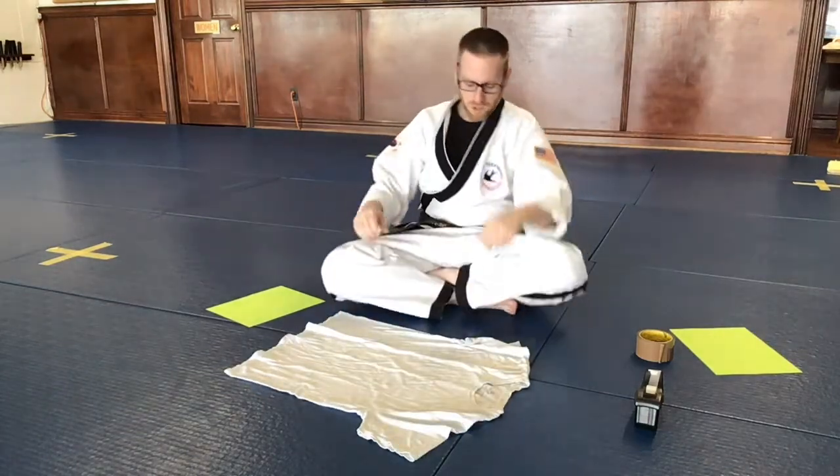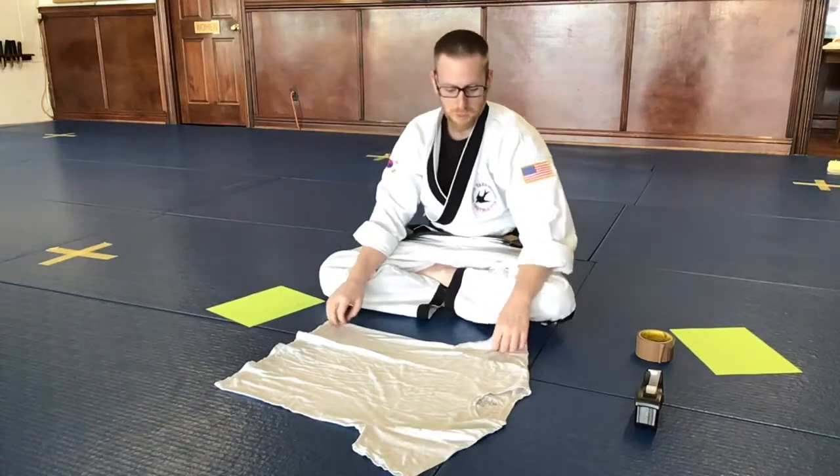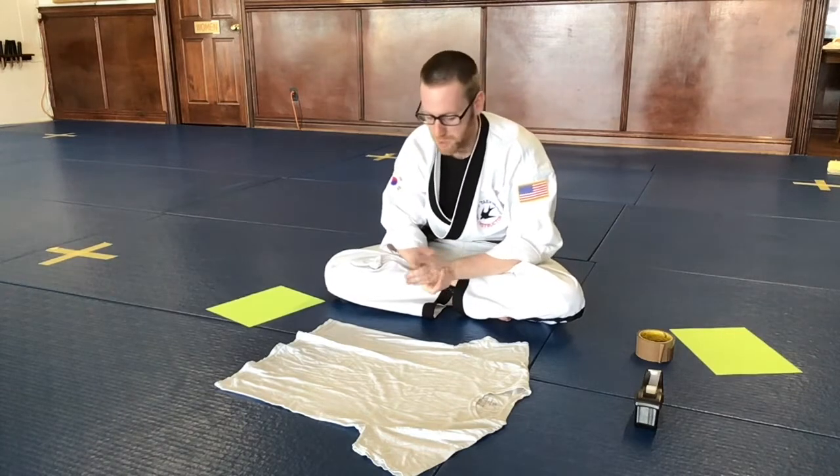Hi everyone, this is instructor Steven from Dong's Karate. In the next couple of weeks, Master Grossman is going to be working with you guys on and practicing some nunchucks at home and inside of the Zoom classes and the Facebook classes.